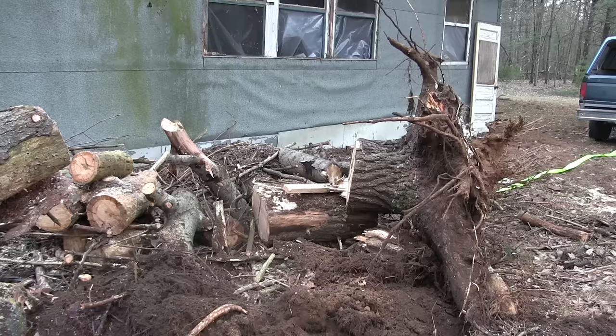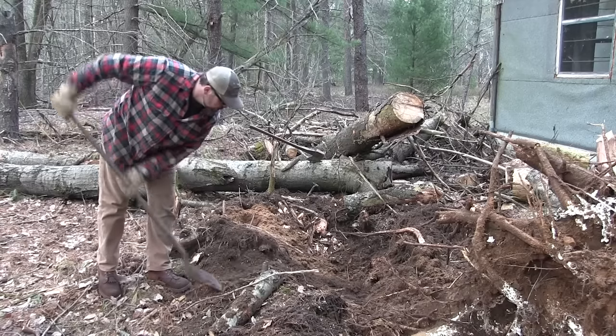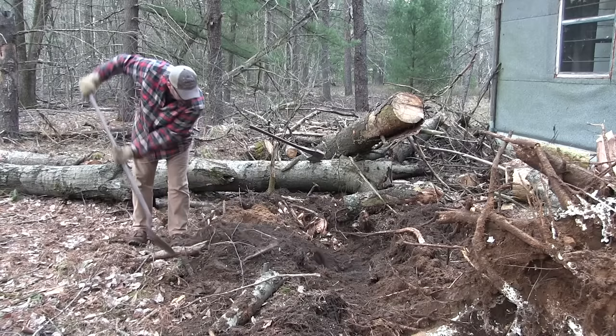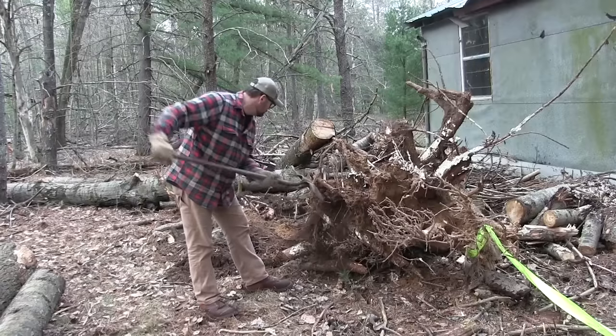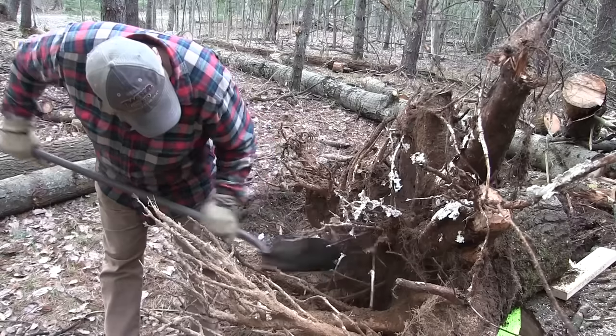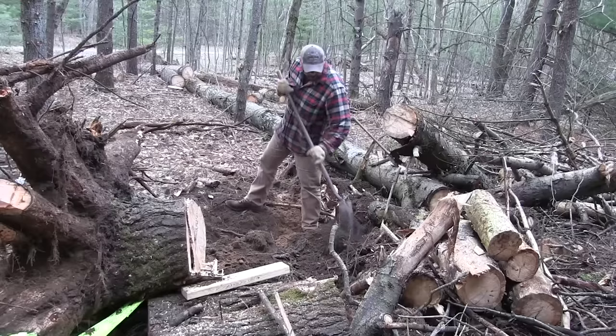Well, that wasn't too bad — I thought it would put up more of a fight than that, but I'm glad it didn't. I really want to get this stump out of here but I really want to keep the dirt that it's taken with it, so we'll take a few minutes and clean this thing off.